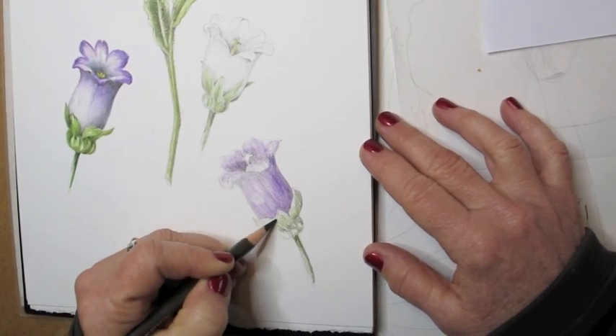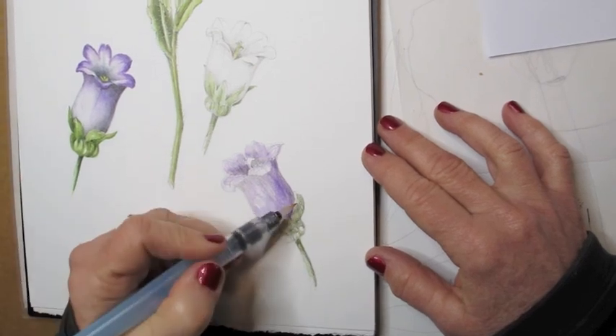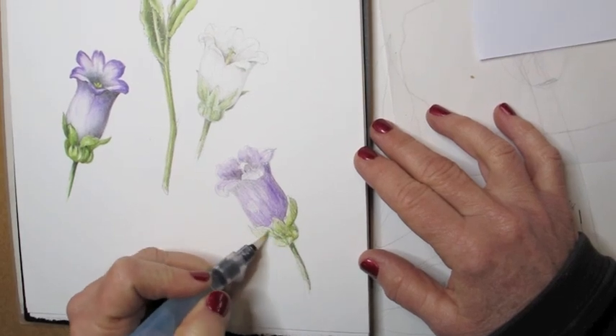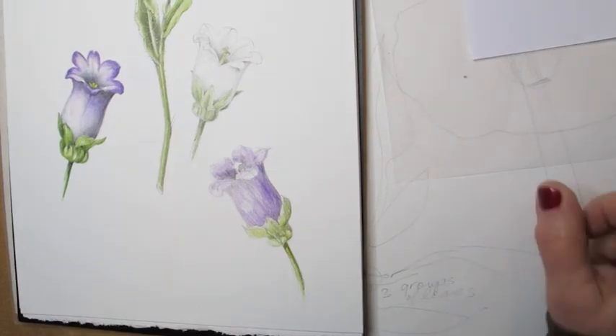When I want to add detail, I use the dry pencils. And just for nice color — now here comes the brush and I'm painting in the sepals. I want to say also I'm working very quickly here. Normally I don't work this quickly, but I want to show you how I do my technique.